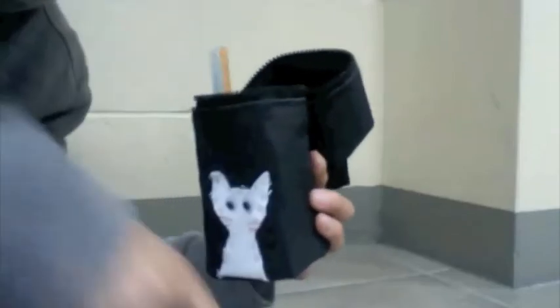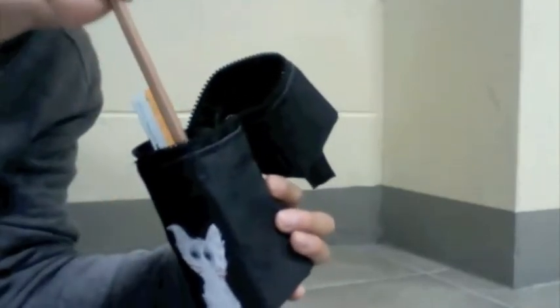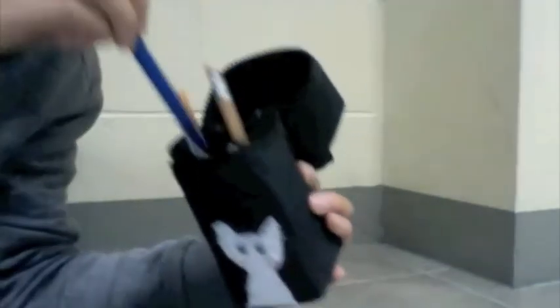The yellow compartments are for pencils like this. You just put them right in here and it sticks. And then you put another pencil on the other side.